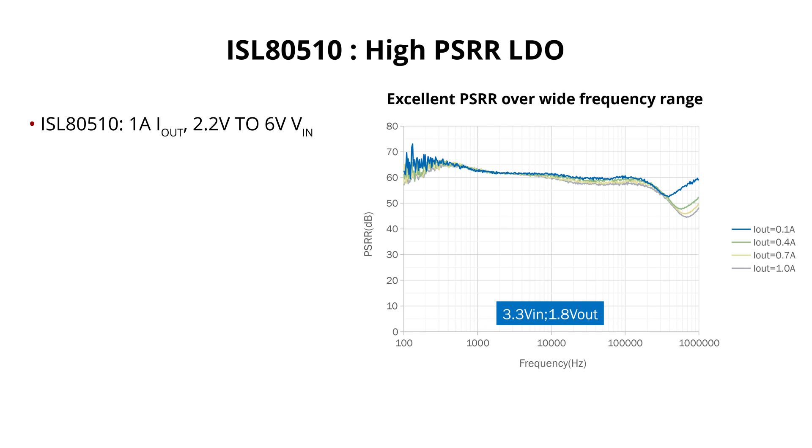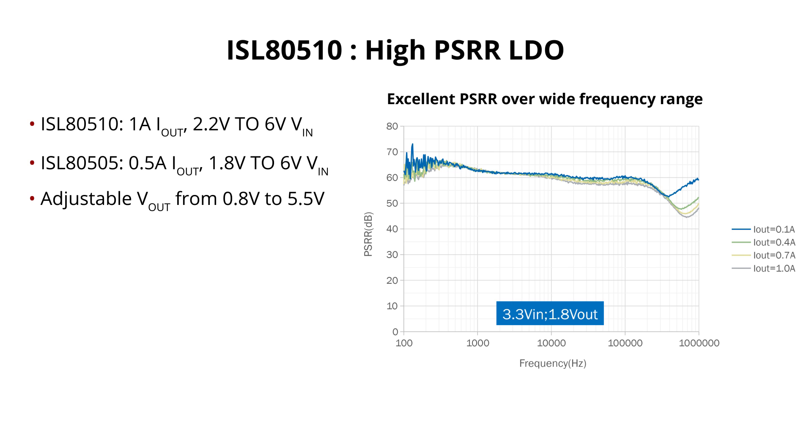The 1 amp device operates from 2.2 volt to 6 volt, while the 0.5 amp device can be used from 1.8 volt to 6 volt. The output of these devices can be adjusted from 0.8 volt to 5.5 volt for a wide range of applications, including low power RF amplifiers.